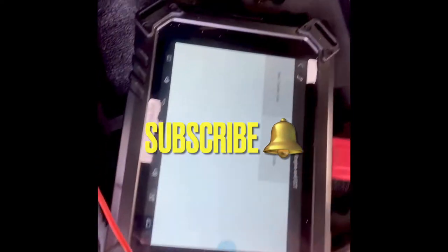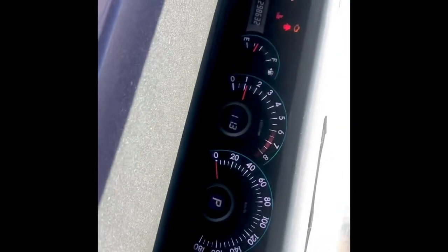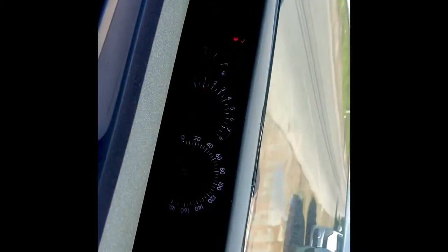All right guys, welcome to another video. Today we have a Toyota Voxy with no acceleration. Let me just start it up. All right, so nothing happened.